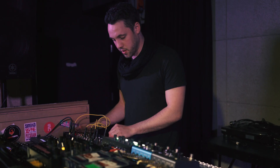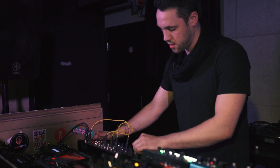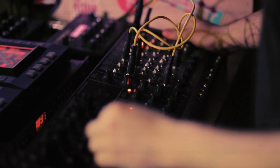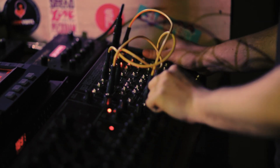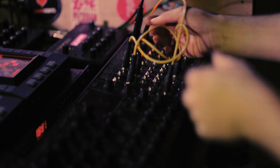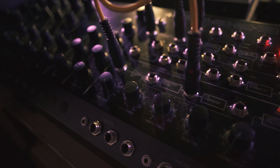Now we have the MS-20 — we usually use this for our staple bass sounds. The patch bay is great because you can improvise with how it's routing into itself, and you can do a lot of things with distortion.